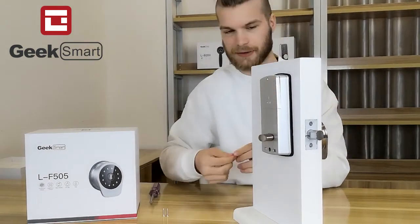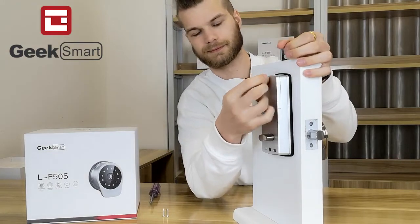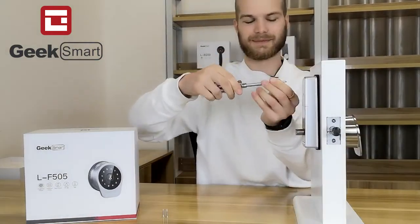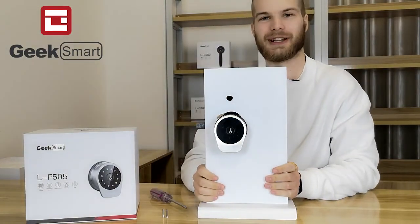There we go, screw in the battery cover. Alright, now our lock is ready to use.